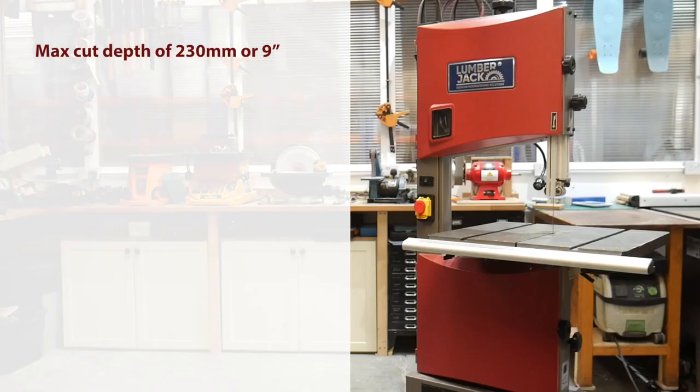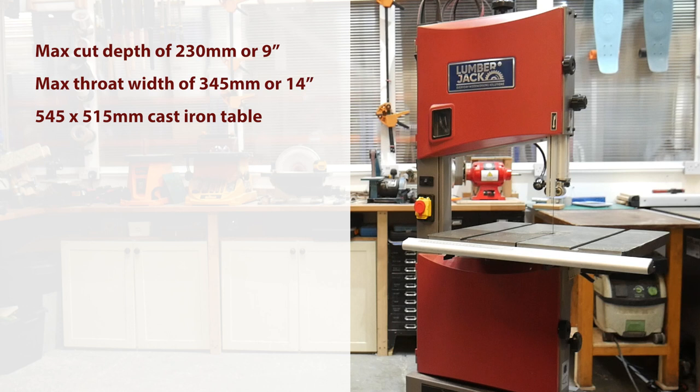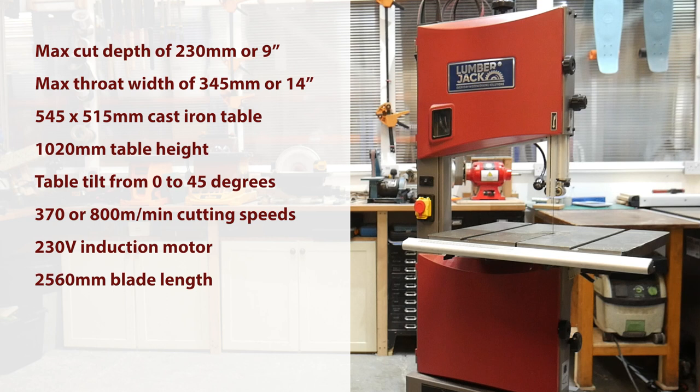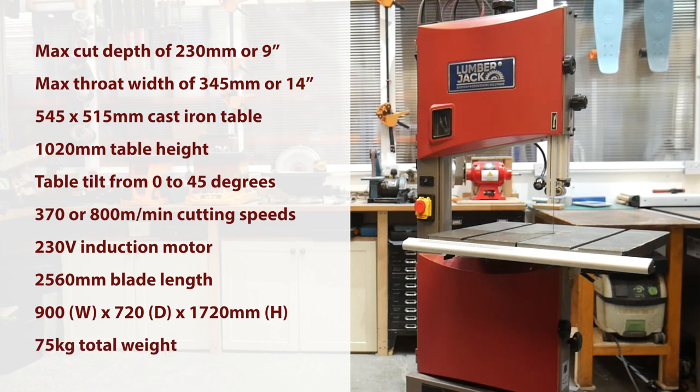Here's a full list of the tech specs. The saw has a maximum cutting depth of 230mm or 9 inches. The maximum width of the throat is 345mm or 14 inches. The cast iron table size is 545 by 515mm. The table height is 1020mm. The table tilts from 0 to 45 degrees. You can choose between cutting speeds of 370 or 800 metres per minute. The 230 volt induction motor is rated at 1100 watts or one and a half horsepower. The blade length is 2560mm and works with widths between 6 and 25mm or a quarter inch and an inch. The dimensions of the machine are 900mm wide by 720mm deep by 1720mm high, and the machine weighs a total of 75kg.